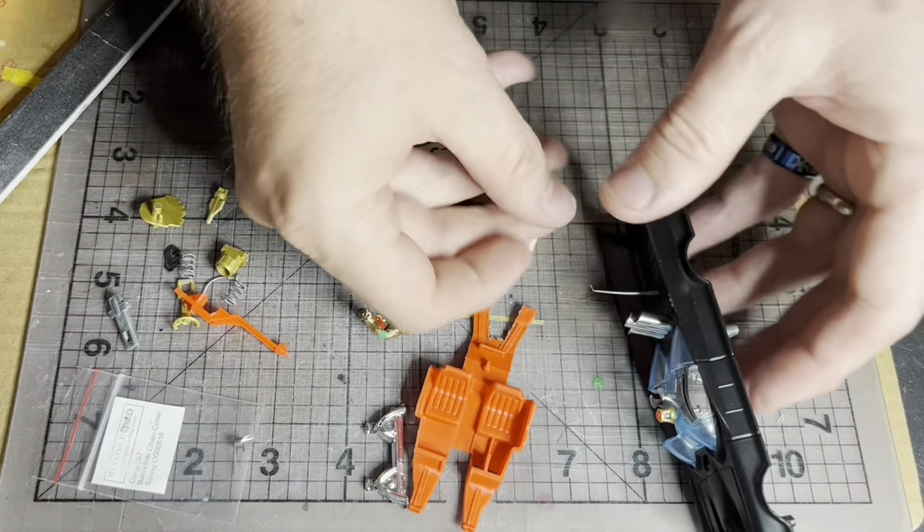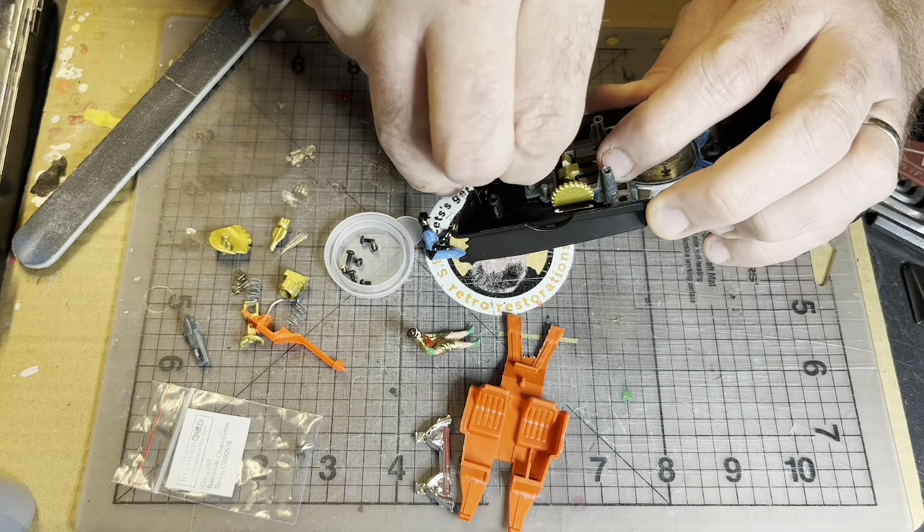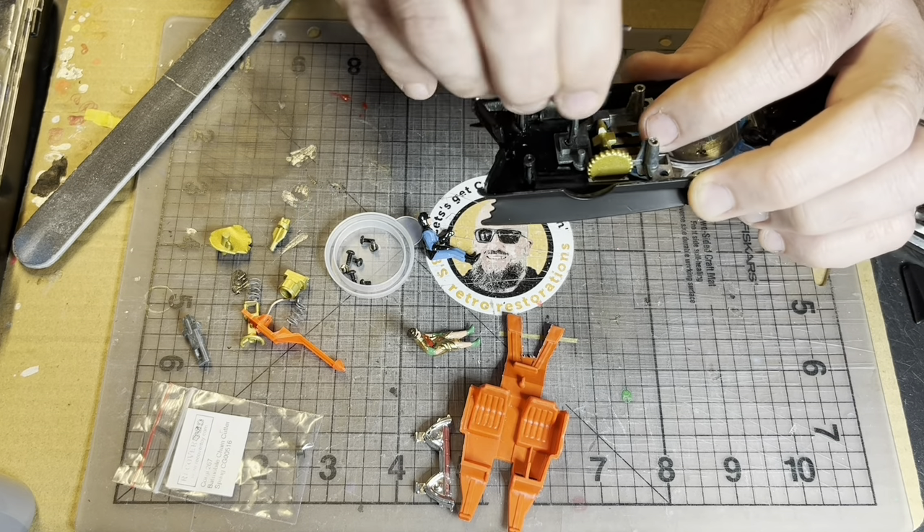I wasn't a massive fan of the reproduction aerial that cost me six bucks, and I ended up using the original one because it just flopped about in there loose and it annoyed me a bit.